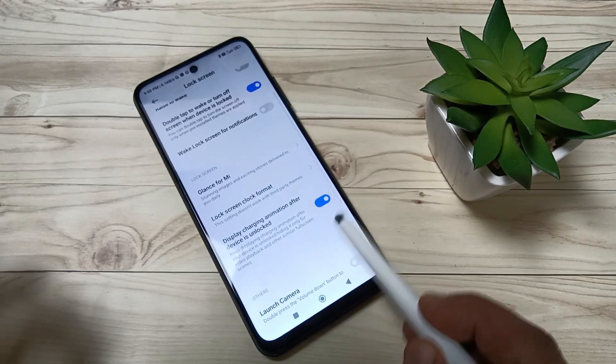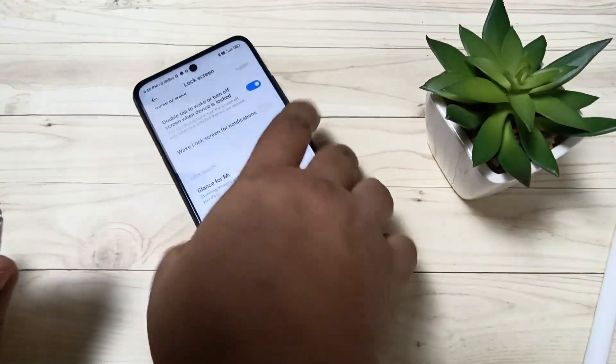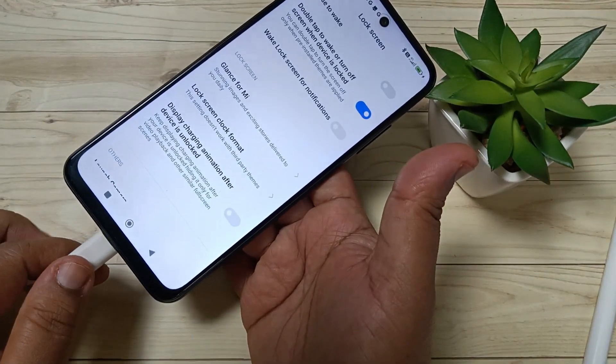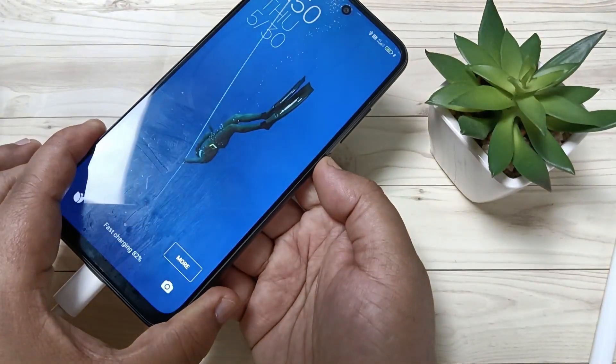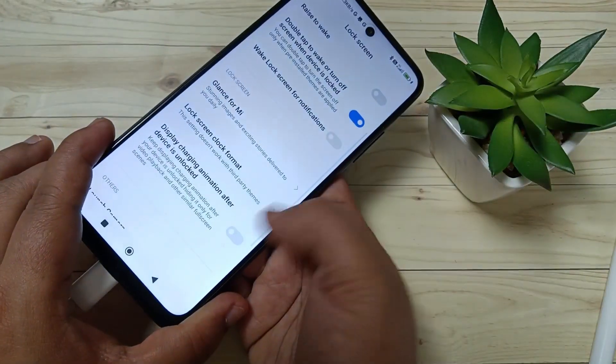If I turn off this option and put the charger in again, you can see there is no charging animation.